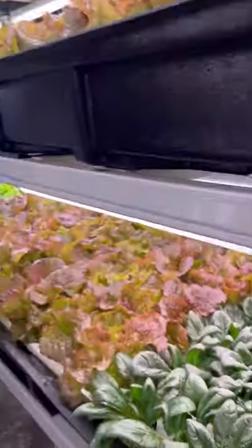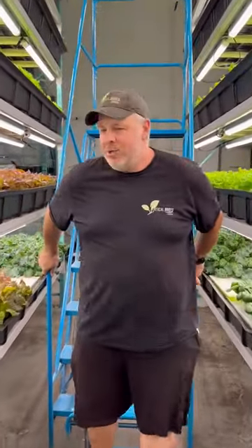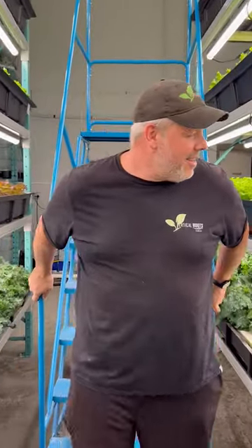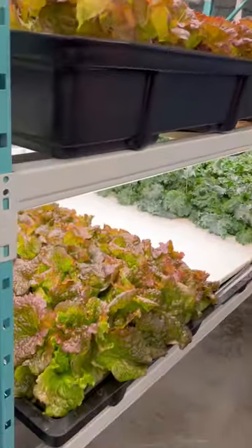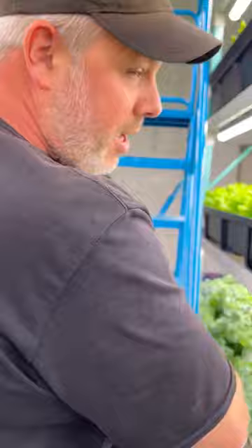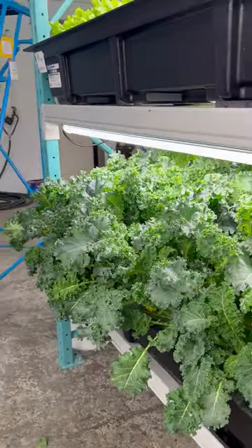Moving along, these are our reds here. We've got our special greens and our reds — you can see they're beautiful and full with nice color. And if you thought that kale was good, check this out.